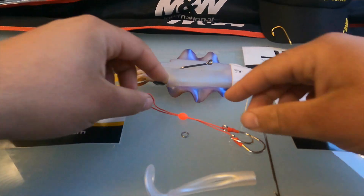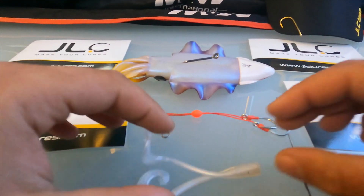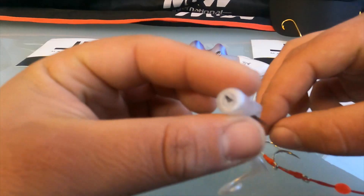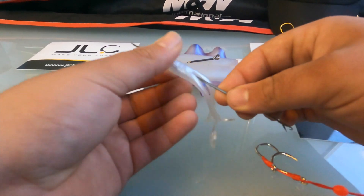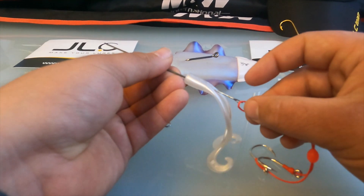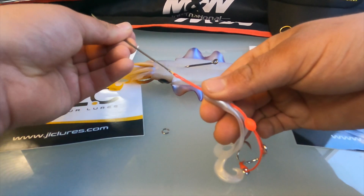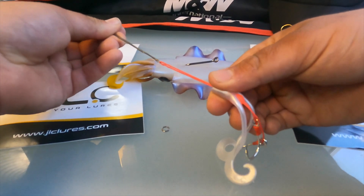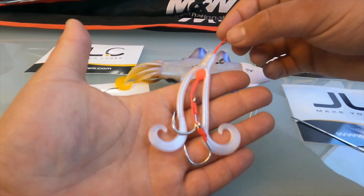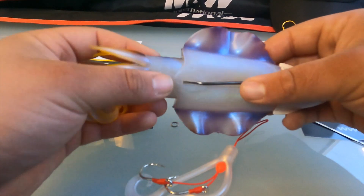Once you put the bead on and take off the ring, you're ready to get your needle and pass the assist hook through the tentacles — pass it through the hole of the tentacles. Once you're done with that it should look like this. Now get your Jigging a la Carta Shoko.